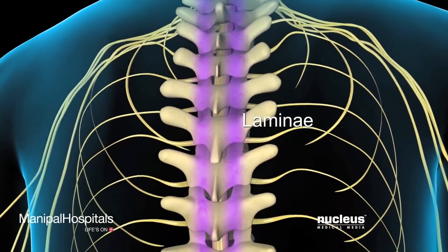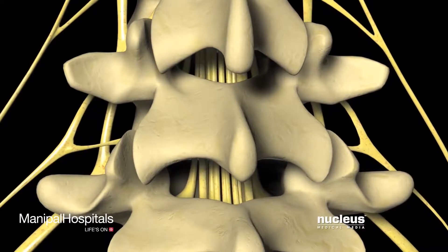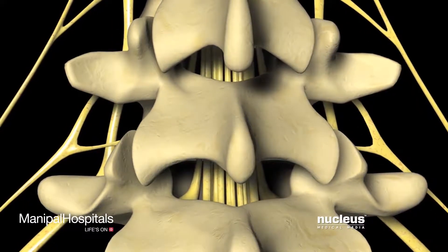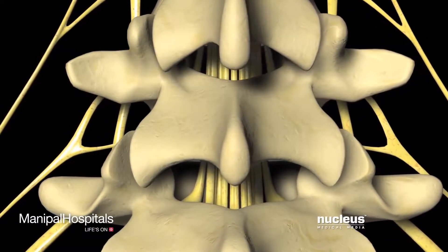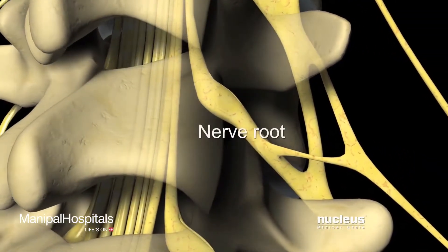The laminae protect the spinal cord in the neck and back regions. In the lower back, where the spinal cord ends, the laminae protect the large bundle of nerve roots called the cauda equina, as well as the nerve roots exiting the spine.